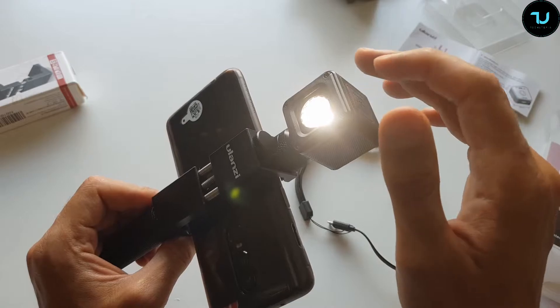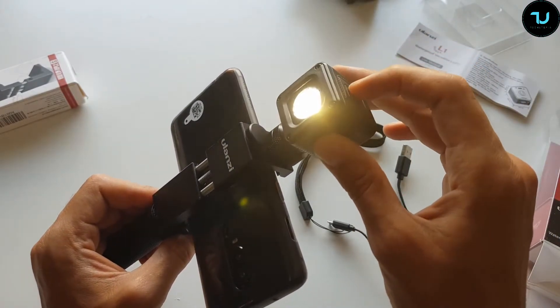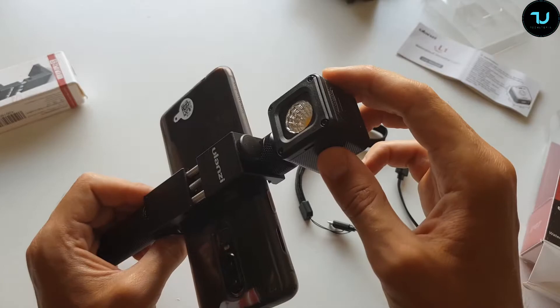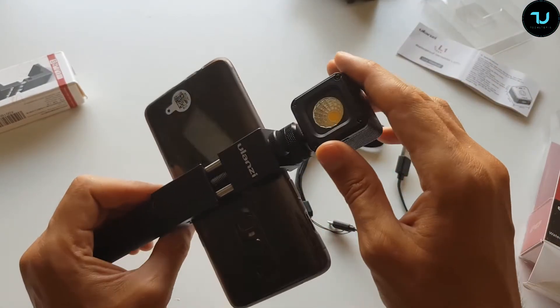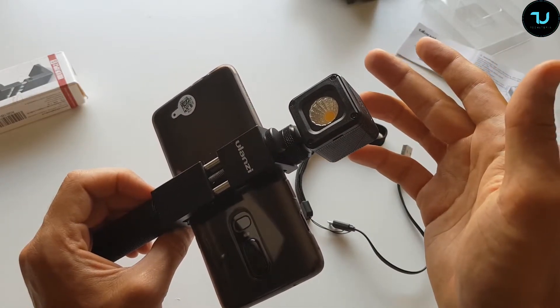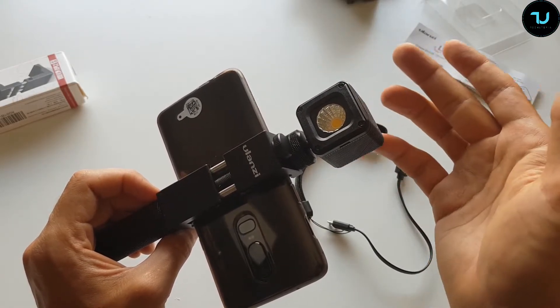The brightness at 2.5 meters goes up to 900 lumens, and at 100 meters it's around 300 lumens. The battery inside is 1000mAh. At maximum brightness the working time is about 80 minutes; at the lowest brightness you might get around two hours, depending on usage.